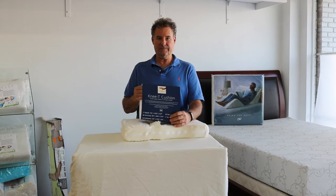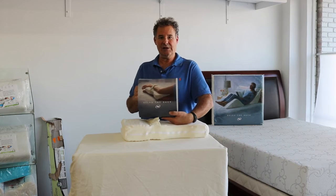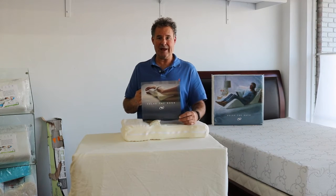Today we're here to talk about the Knee T. This is the retail packaging that you would find for the Knee T in a retail store. This particular one comes from Relax the Back.